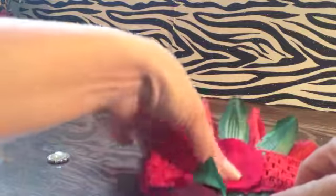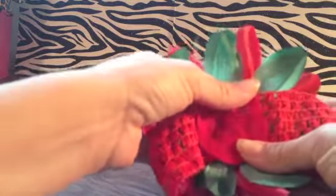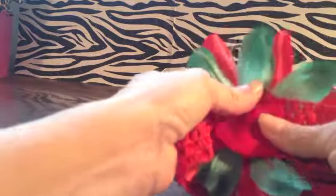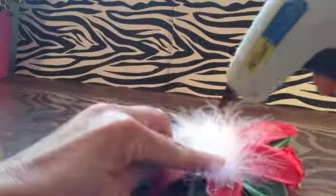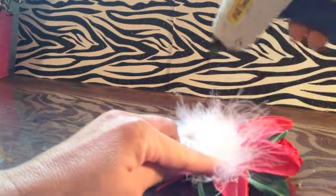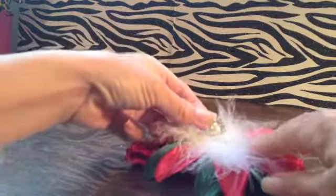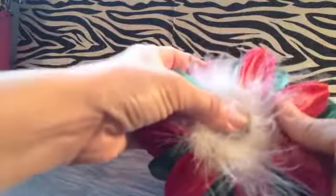Careful, it's hot. Once you've got that on, put your headband right side out. Now you're going to add your vintage rhinestone. All you do is put a little drop of glue in the middle — not too large — right on the feathers, and just press on your rhinestone just like that.